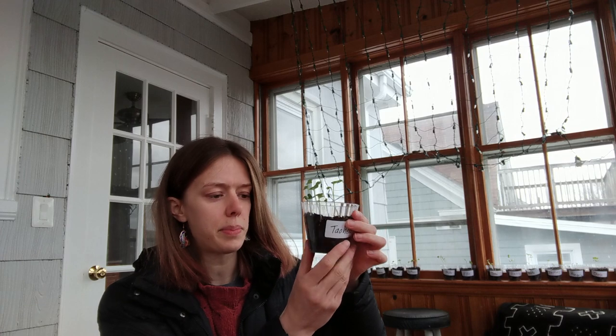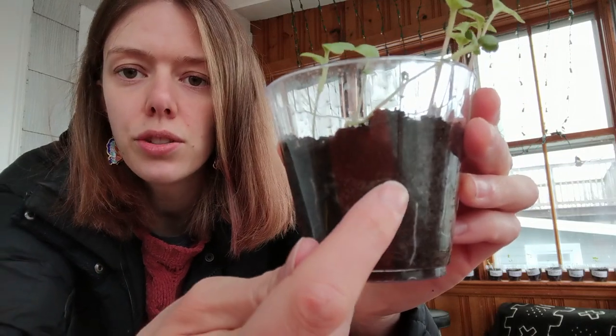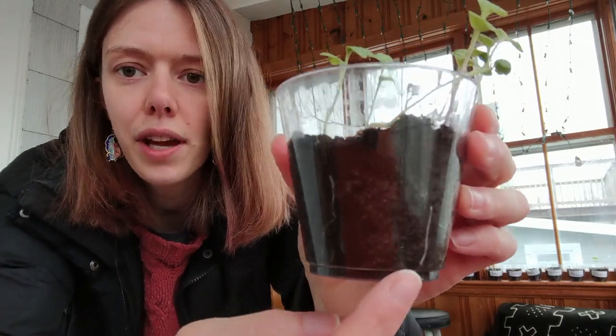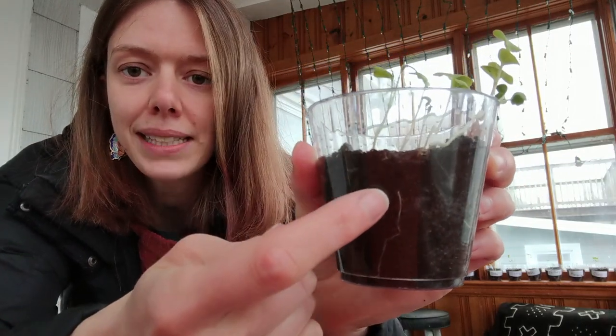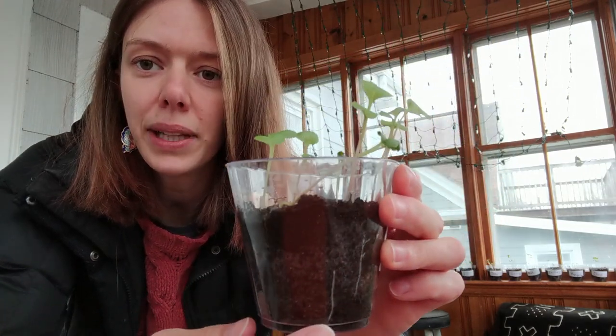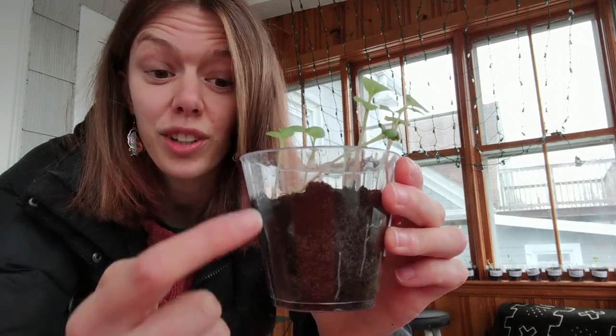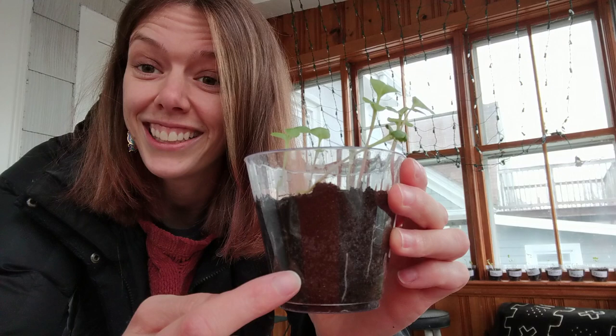The reason I wanted to pick Tauhe's plant to look at today is because you can see the roots if you look really closely. Do you see these white lines? At first I thought maybe they were a crack in the plastic, but they're not — they're the roots. You can actually see the roots of this plant, which is really cool. So we're going to do a drawing in our science journal including the roots that we can see.